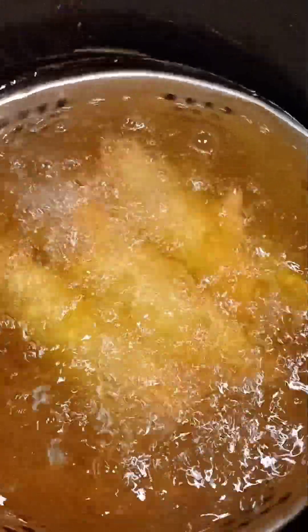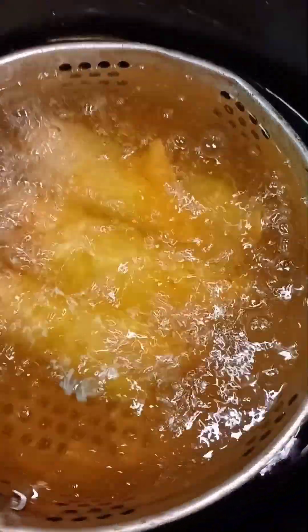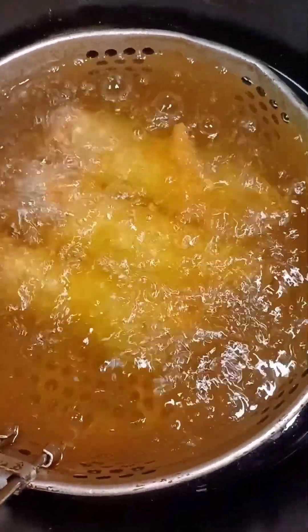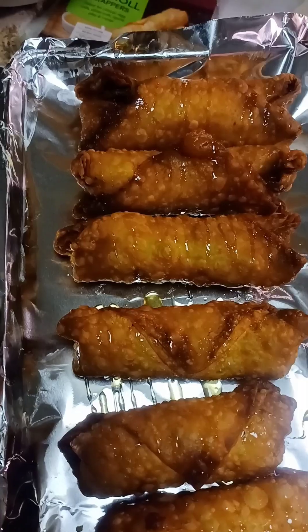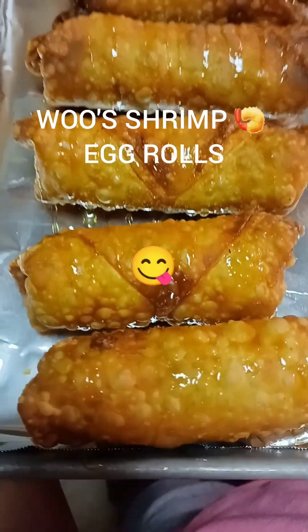We have this batch of egg rolls going. Y'all see those egg rolls — they're all done, golden brown, looking pretty. Y'all see that?